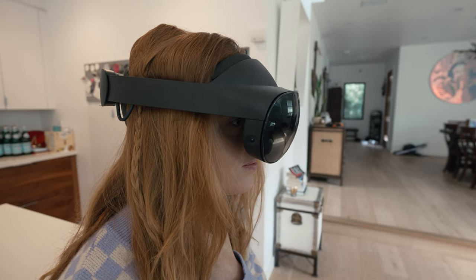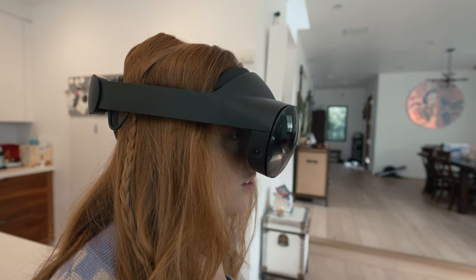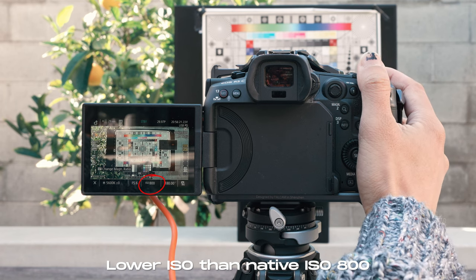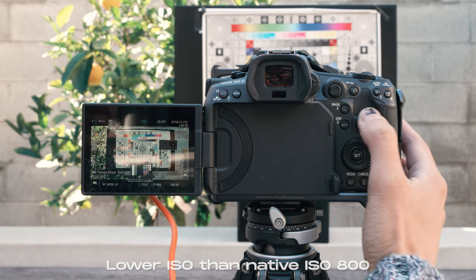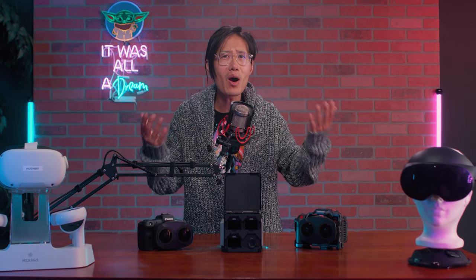Later on in editing, you find out the result image looks blurry and ugly. And you can never use the Canon C-Log3 native ISO of 800, which leads to losing dynamic range in both highlights and shadows. Well, the pros will tell you to use ND filters, but you cannot use an ND or a matte box on a fisheye lens like this.